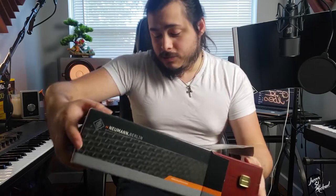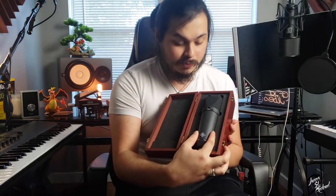Boom — a Neumann U87 set in black. This one came with everything: the shock mount, the pop filter, and the guy was even going to include the cable you get when you buy it new. Six years down the road, I finally get to see it — I've never seen the black one in person, only the silver one at Vintage King when I fell in love with this mic. It's beautiful, it's gorgeous. Six years I waited for this mic. I can't believe I finally have it in my hands — a $3,600 mic. I feel blessed.